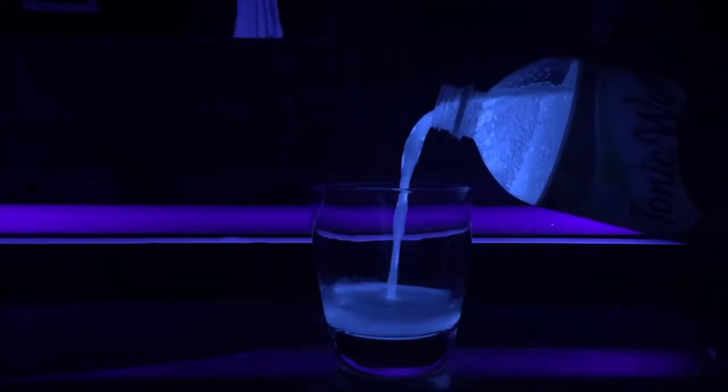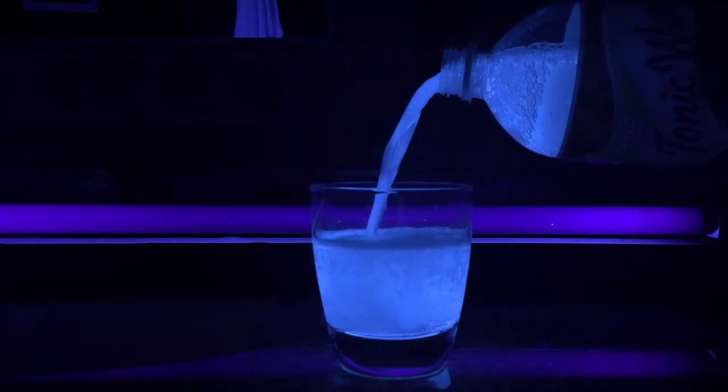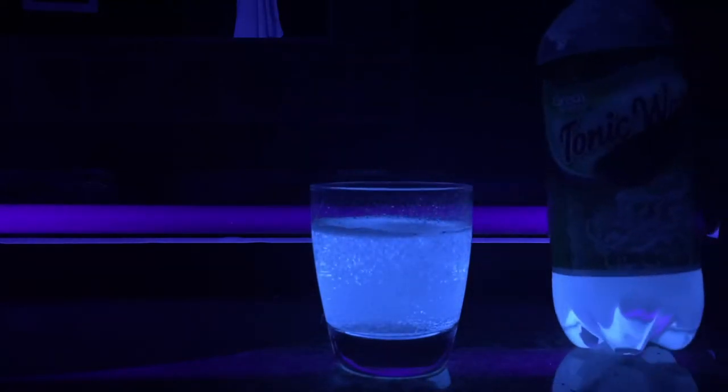You go ahead and pour it and you get that cool pour look, and it's really, really awesome. So then we're going to do the experiment.